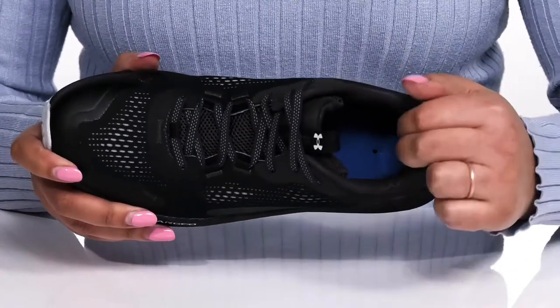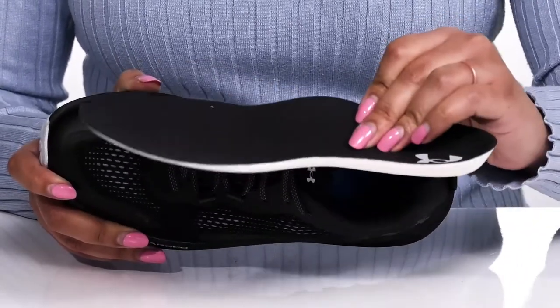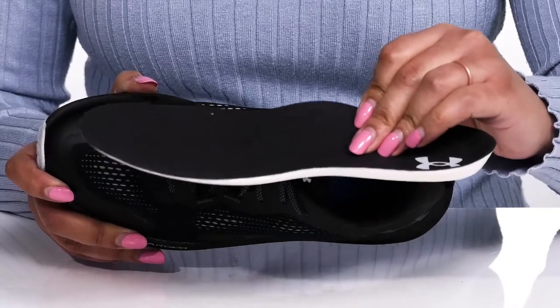Inside, there is a man-made lining with a cushion collar giving your ankle lots of support, and a removable footbed that is lightly padded with deep heel cups giving you maximum comfort for the day.